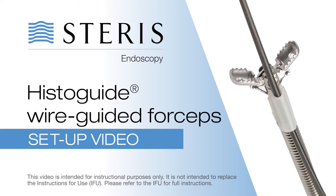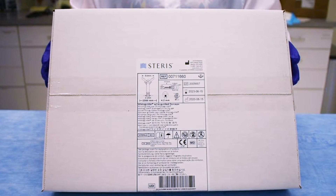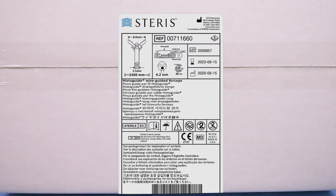Steris Endoscopy's single-use HistoGuide wire-guided forceps comes packaged sterile, five per box. The labeling includes the following information: the product number, the product dimensions and specifications, lot number, use by date, and date of manufacture.